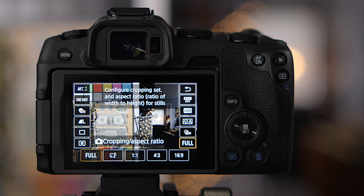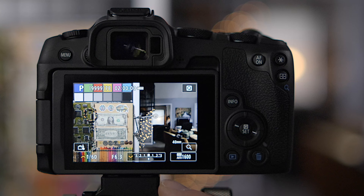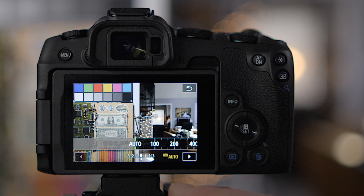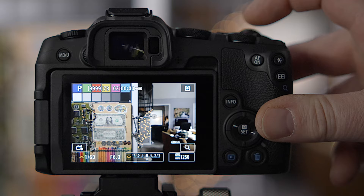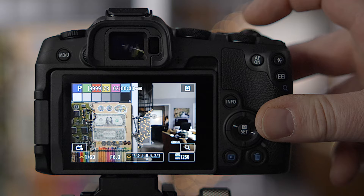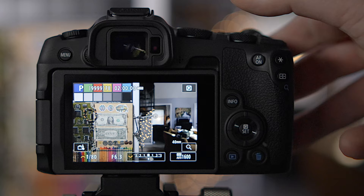Program auto mode: you can touch the screen to change ISO manually or leave it on auto. By default, turning the top dial in program auto lets you change shutter speed while the camera automatically adjusts aperture to maintain exposure. The rear dial controls exposure compensation. Program auto tries to keep the ISO at a reasonable number while balancing shutter and aperture.